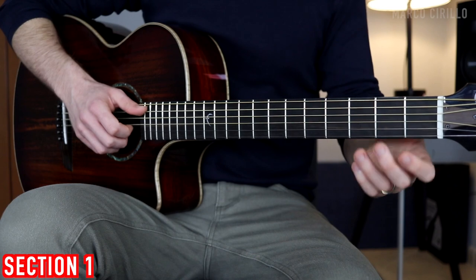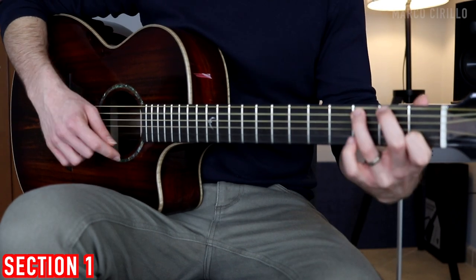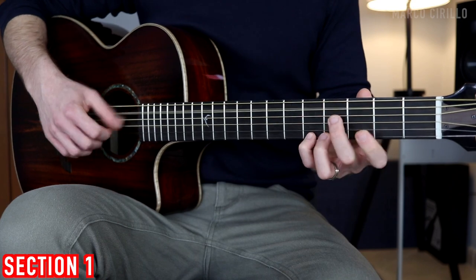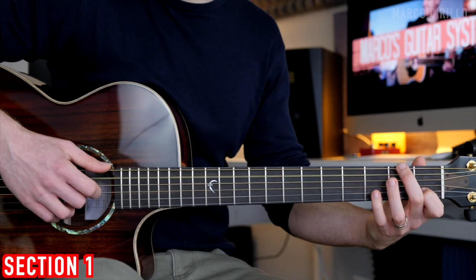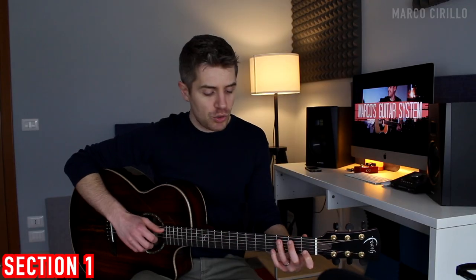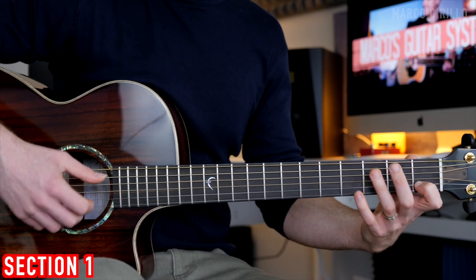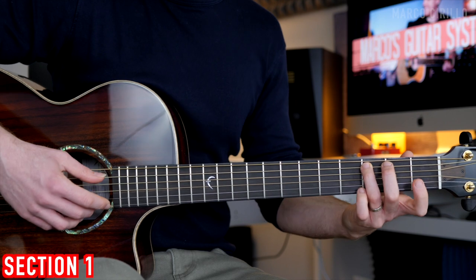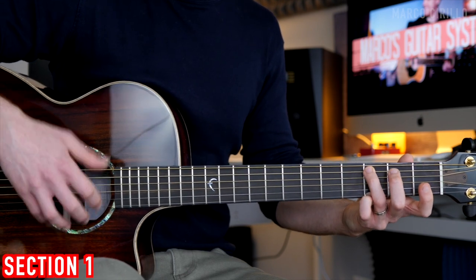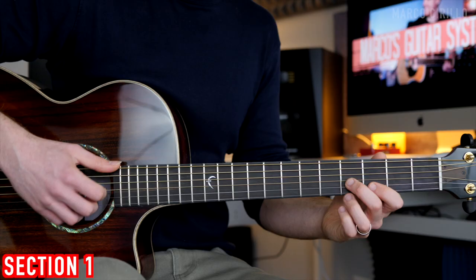Now we're going to go back to the C major, and this is when we're going to modulate from the C major key to the A minor key. So we're going to play the C major, E7, and then the A minor. The C is very simple — it's still the same chord, we just have the bass note on fret 3 here, and the top E string, then fret number 3 on the top E string, and then we change chord and play this beautiful E7.